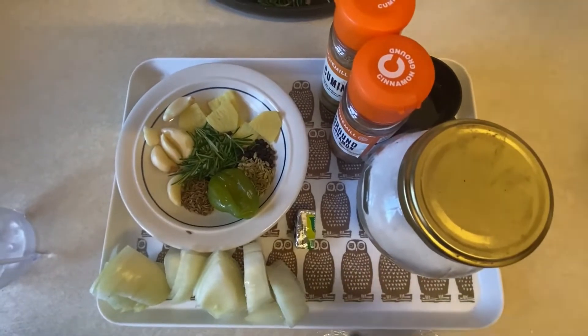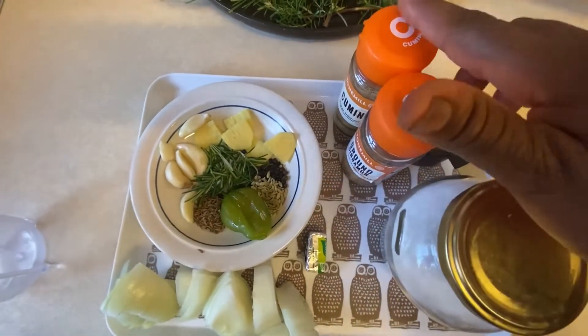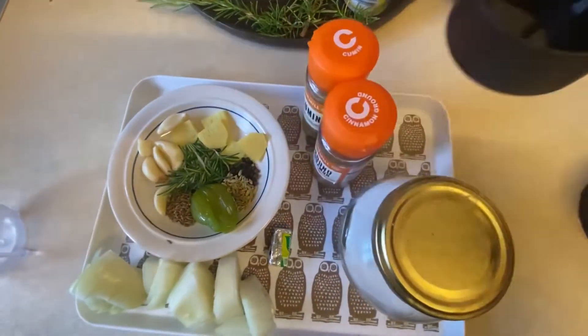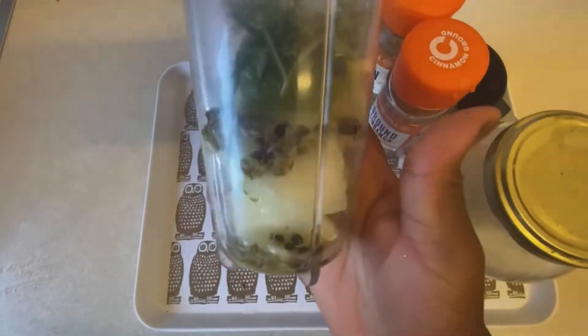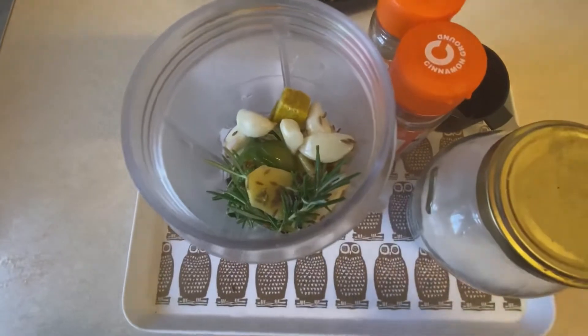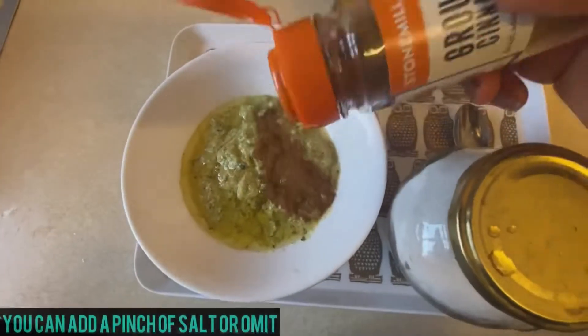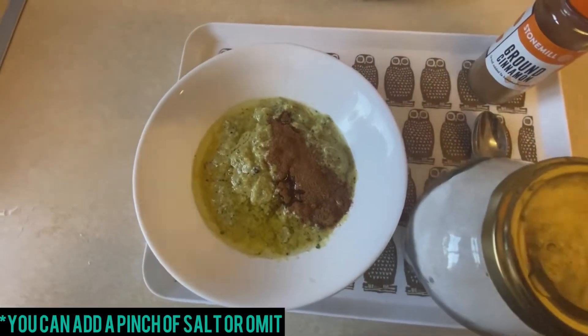That has gone into the fridge. I'm now moving on to the rest of my preparation — these are what I'm going to use to marinate my fish, and I'm just going to blend all these together. To that I'm adding one teaspoon of cinnamon powder and cumin powder and mix well together.